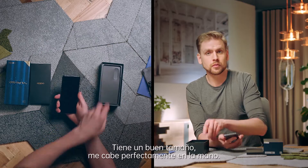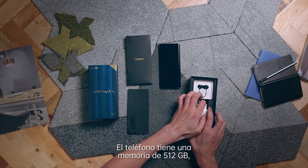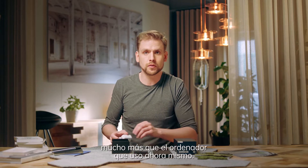It's a good size, fits in my hand perfectly. The phone has 512GB storage on it, so it's even more than in my computer that I'm using at the moment.